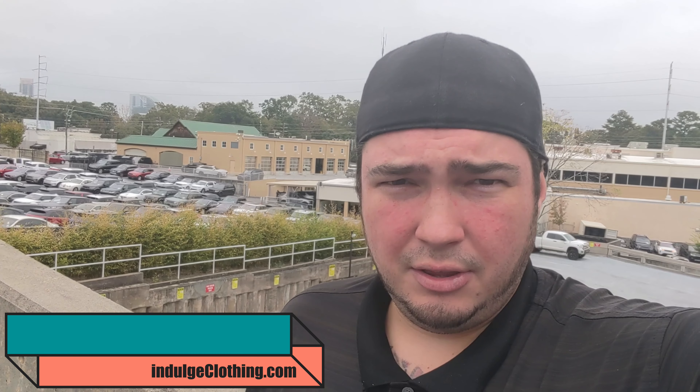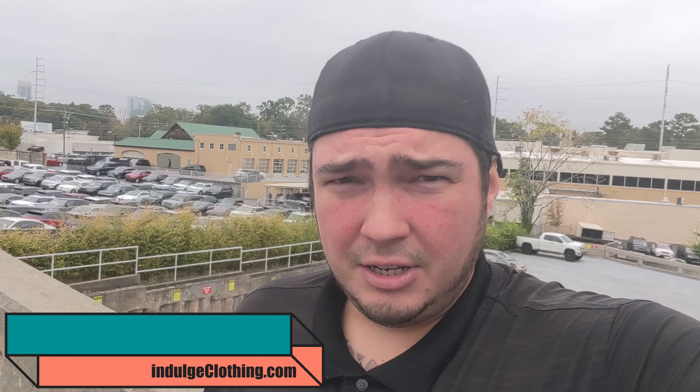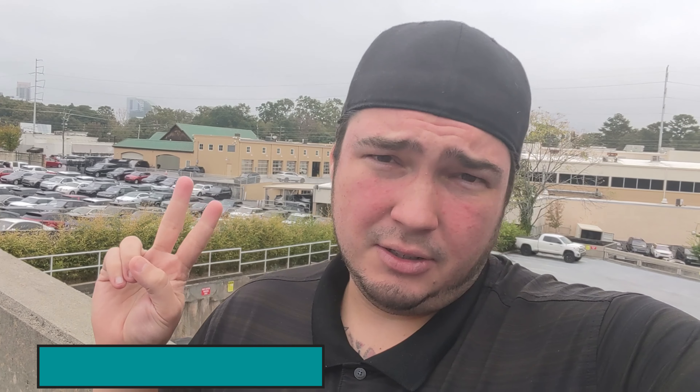I hope this information was helpful. It's probably something people are going to wonder about — that's kind of why I made the video. Click that like button, subscribe down below, check out indulgeclothing.com to grab some merch, and we'll see you in the next video.